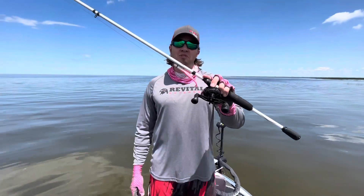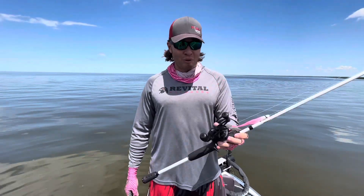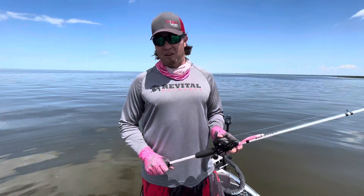We are going to absolutely smash some bass today. What I want to do for you guys today is prove that you need to be throwing fluke-style baits. This is the Power Jerk Shad from Berkley. I want to prove you need to stop throwing a frog right now and start throwing a Power Jerk Shad or some sort of fluke-style bait in the reeds we're fishing today. Stay tuned — this is going to be a fire episode.